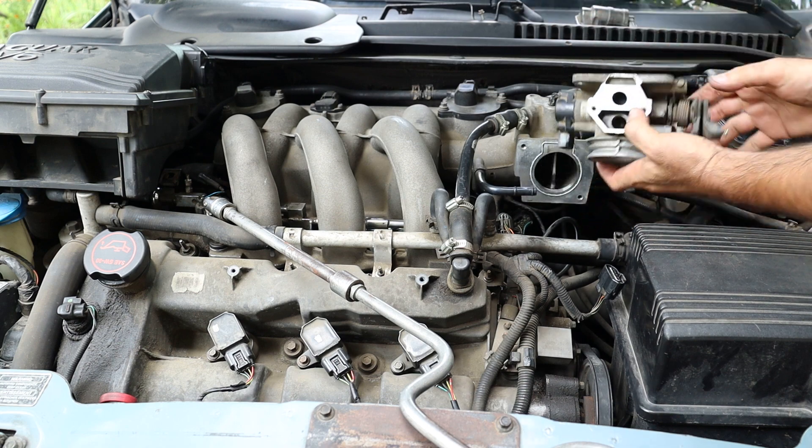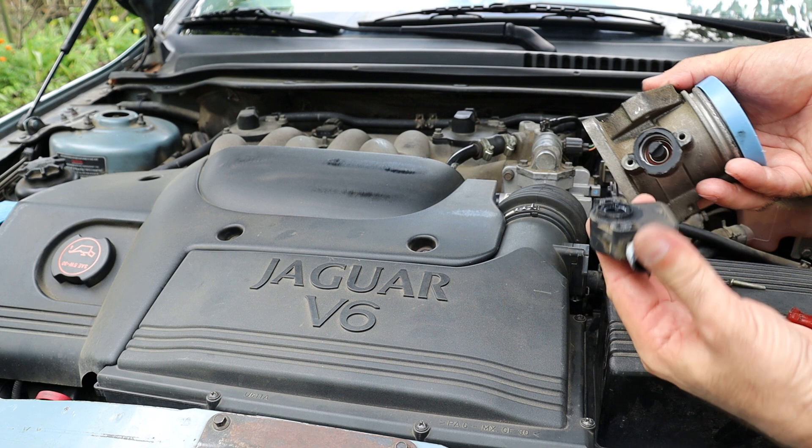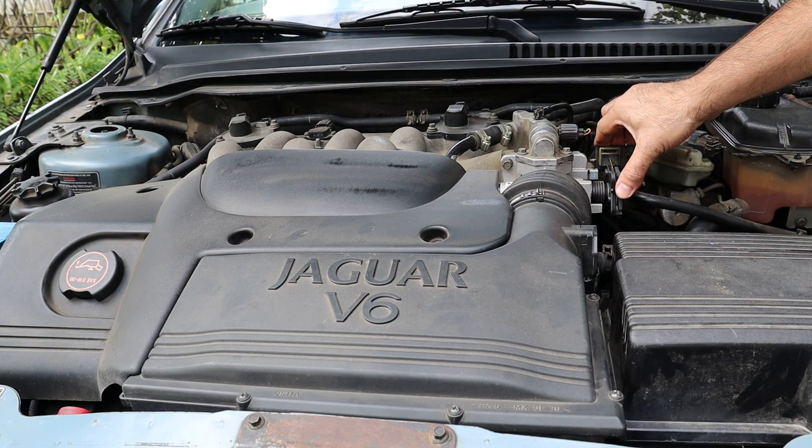I'll remove the throttle body of my Jaguar X-Type, take it apart, remove a throttle position sensor and give you some tips about a cable control throttle body relearn. Let's begin!